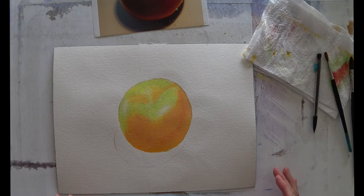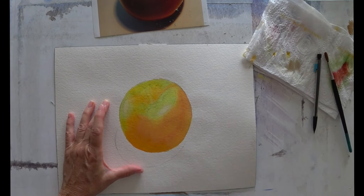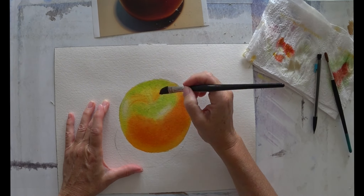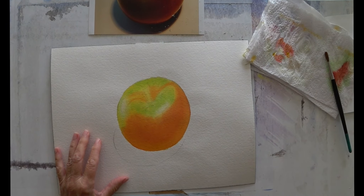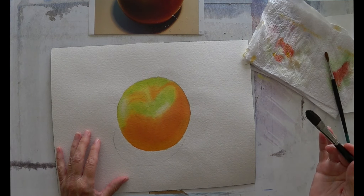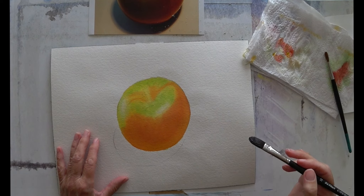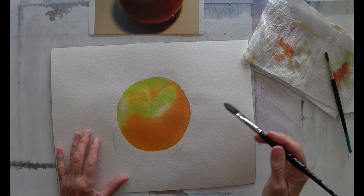This is now dry and I'm going to put the third layer on. Because this is a repeat of the last two layers, I'm going to put this layer on and then probably the next one as well, but I'm going to speed the film up so you can see the progress without the brush-stroke-by-brush-stroke time it takes. This layer is now dry, so now I'm going to put on the fourth layer. I'm going to repeat what I've done before — Indian yellow, Aureolin yellow, transparent orange, and Alizarin Crimson — and just keep building up these tones.